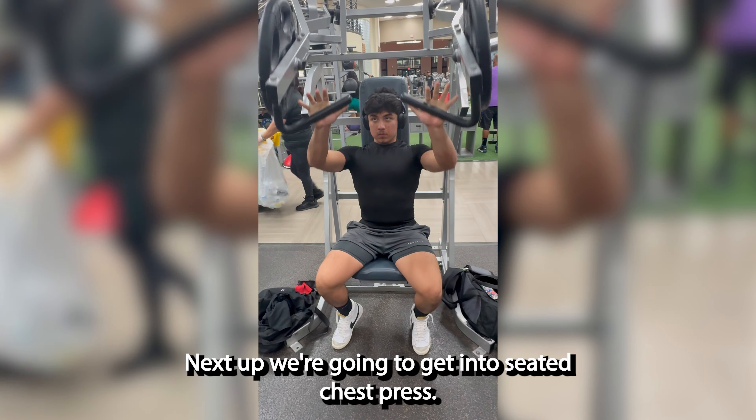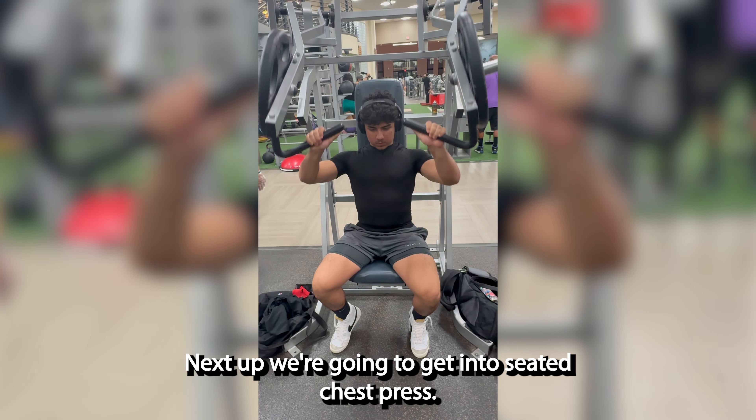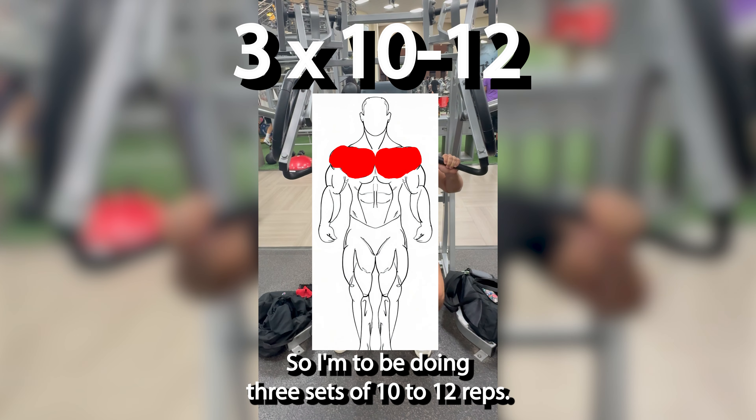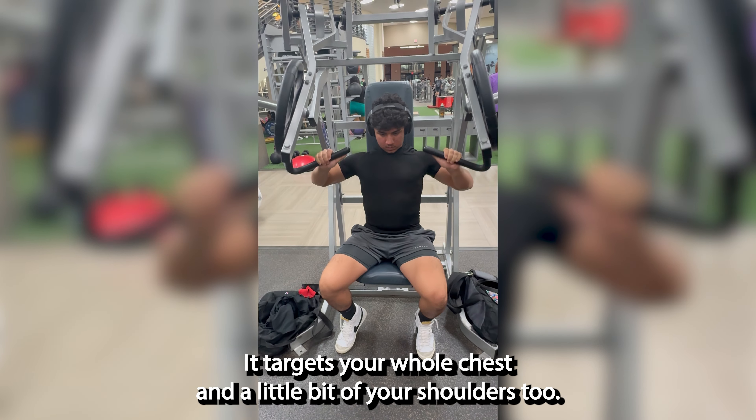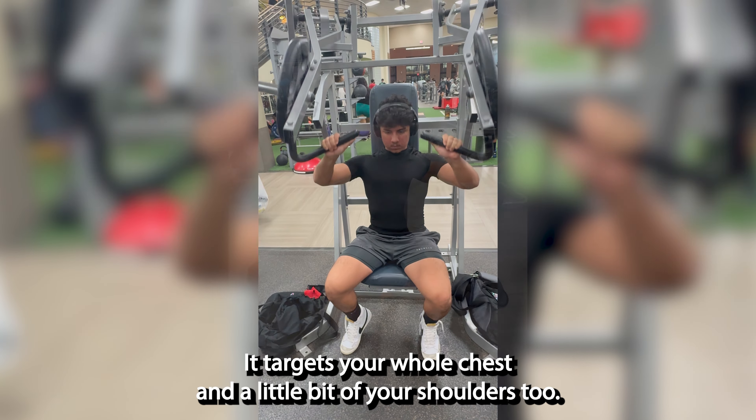Next, we're going to get into seated chest press. I'm going to be doing three sets of 10 to 12 reps. This move is really good for your chest — it targets your whole chest, and also a little bit of your shoulders too.